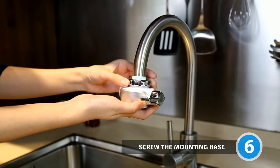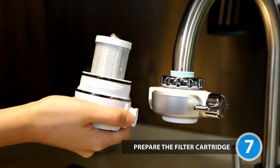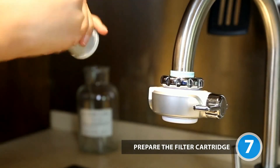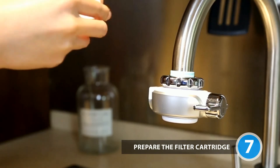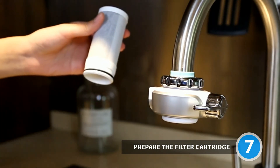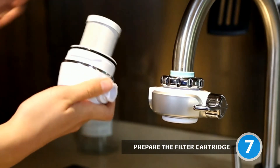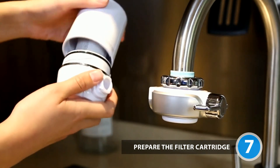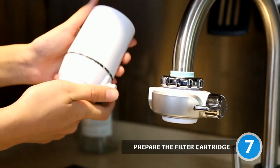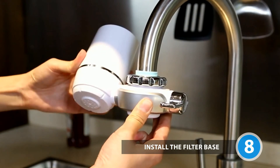Screw the mounting base to the mounting nut firmly. Take out the filter cartridge and remove its packaging. Insert the filter into the filter base firmly until it is fully seated, then screw the cover back. Insert the filter base into the mounting base and rotate 90 degrees upward gently.